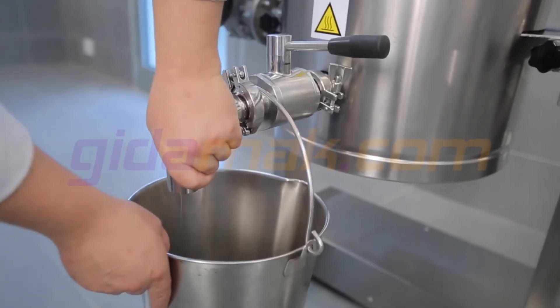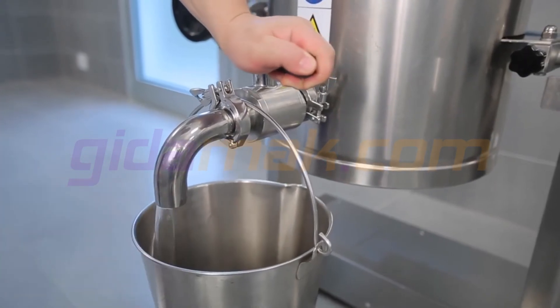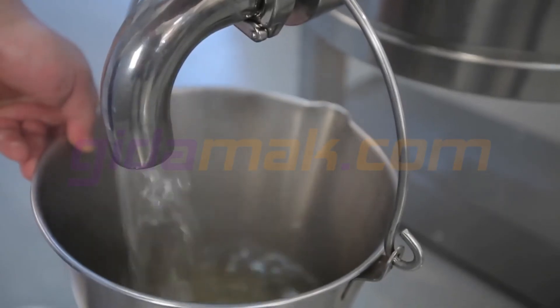The front drain valve can be used to empty the syrup directly into a storage container while still hot, with no risk of scalding.